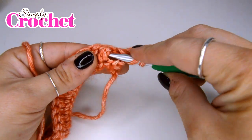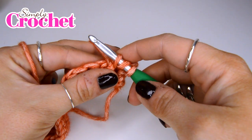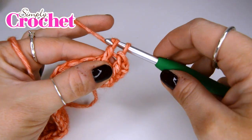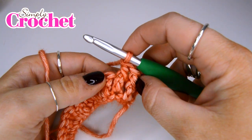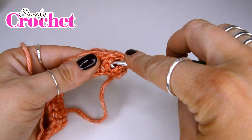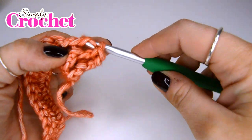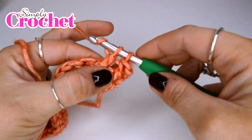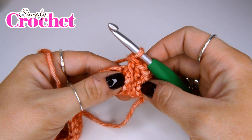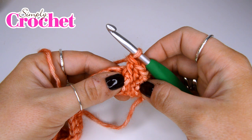Let's try it again. Yarn over, insert the hook. Yarn over, pull up a loop. Yarn over, pull through two. Yarn over, pull through two. And we'll do a third: yarn over, insert your hook in behind that post. Yarn over, pull up. Yarn over, pull through two. Yarn over, pull through two. And those are your front post stitches.